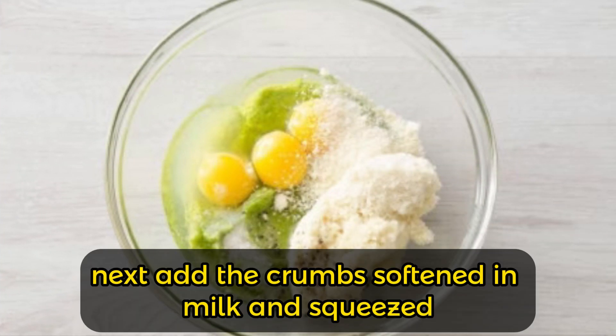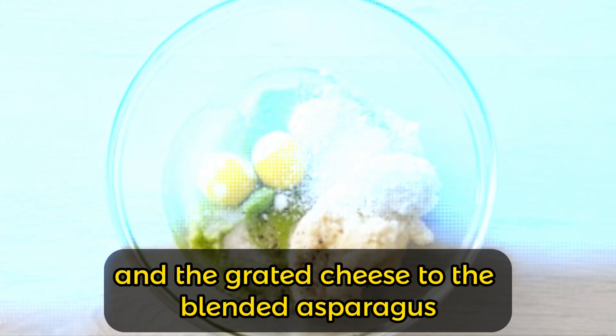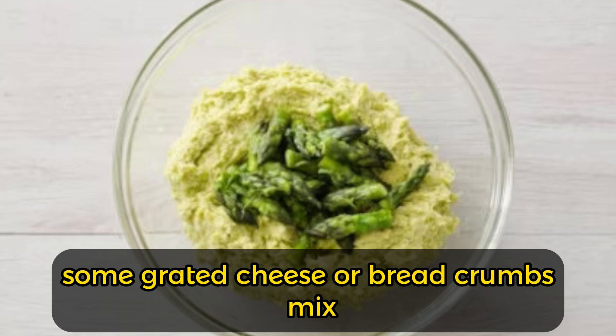Add the breadcrumbs softened in milk and squeezed, two whole eggs and one egg yolk, and the grated cheese to the blended asparagus. Season with salt and pepper, and mix well. Add the asparagus tips, and if the mixture is too soft, add some extra grated cheese or breadcrumbs.